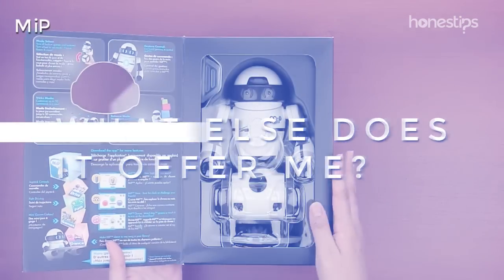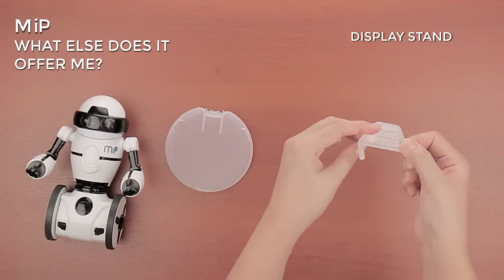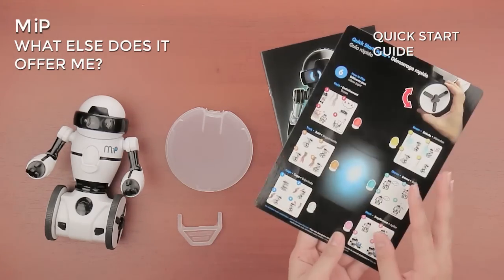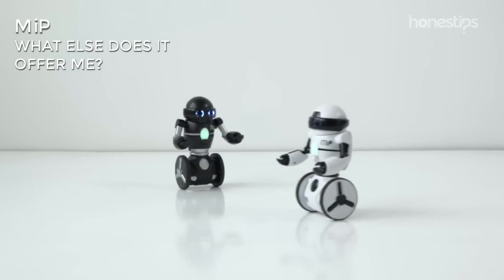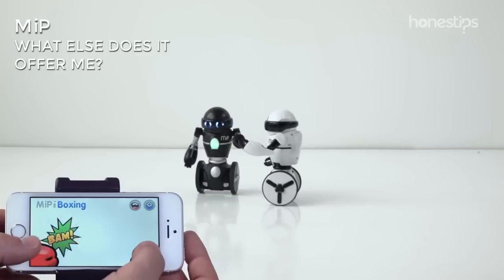What else does it offer? Meep comes with a balance tray, one display stand, user manual, and a quick start guide. If you get another Meep, through the app you can have a laser battle between them or make them box.